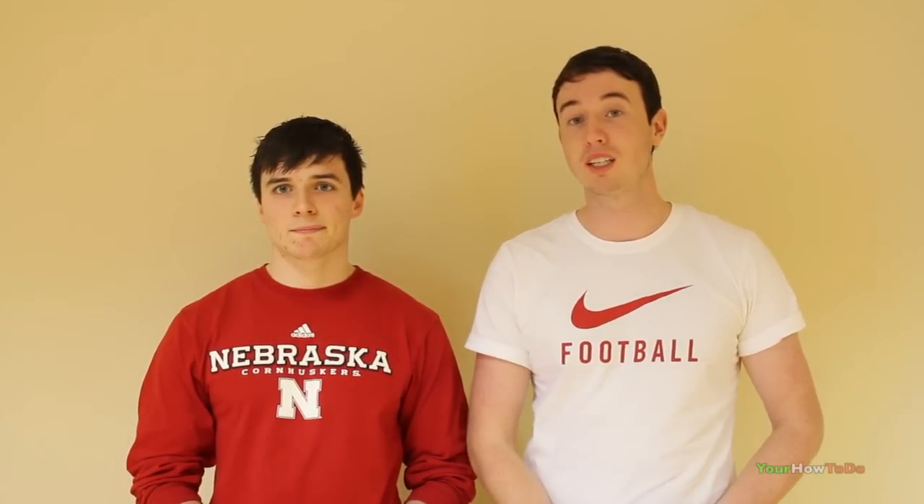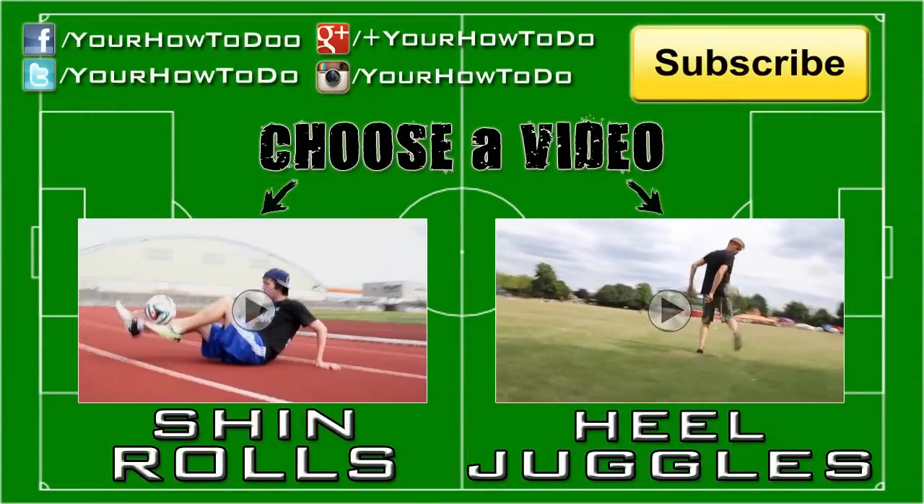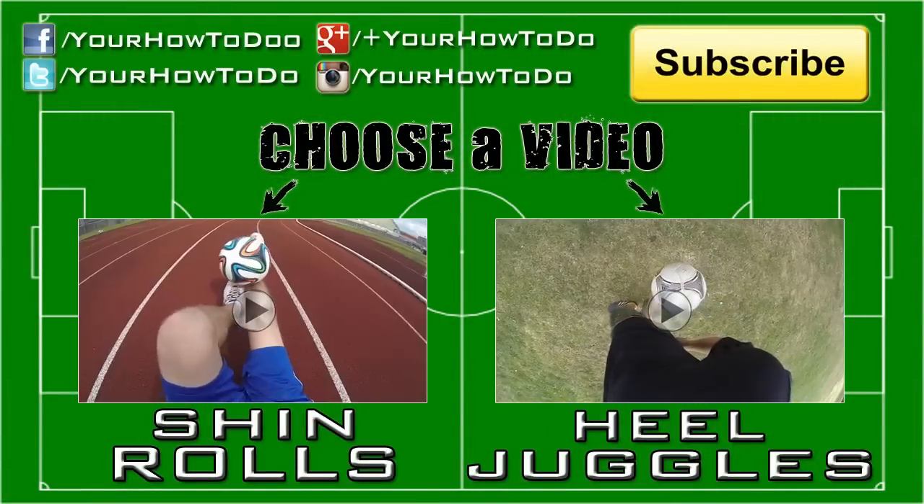Thanks a lot, Philip. Guys, you've got to check out Philip's Instagram, Facebook, YouTube — all the links will be in the video description below. Hopefully you found this tutorial helpful and thank you for watching. Bye!